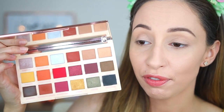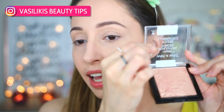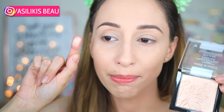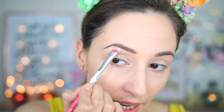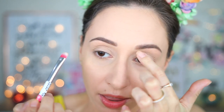I'm going to start with a highlighter because this palette doesn't have a shade I can use to highlight my brow bone. This is the Wet n Wild Highlighting Powder in the shade Precious Petals — a very light champagne shade. With an eyeshadow brush by Essence I'm applying this on my brow bone, blending it toward the tail of my brow and also the inner part.